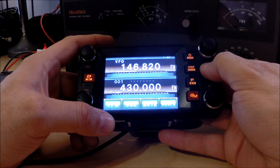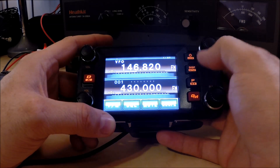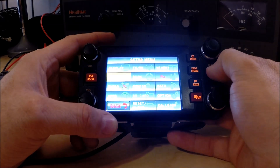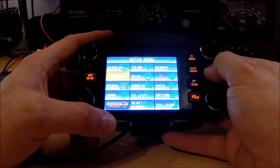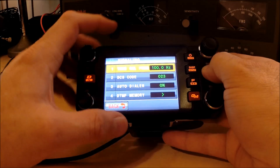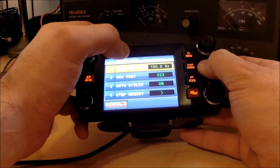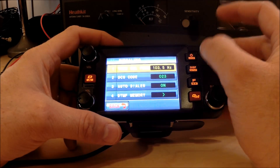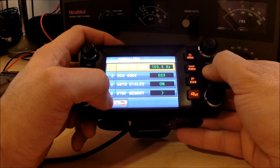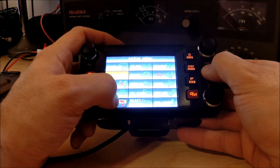The next thing we need to do is set our tone. This repeater uses a tone of 103.5. So we're going to press and hold the display setup button — that's going to get us into the setup menu. We press the signaling item, and the first item is tone frequency. You need to click on that, and then we go up one with the dial. We're at 103.5 Hz. We go back, back again, and back again.